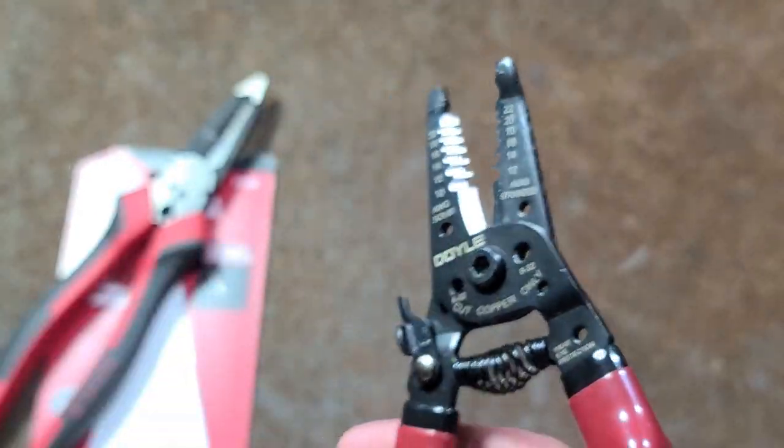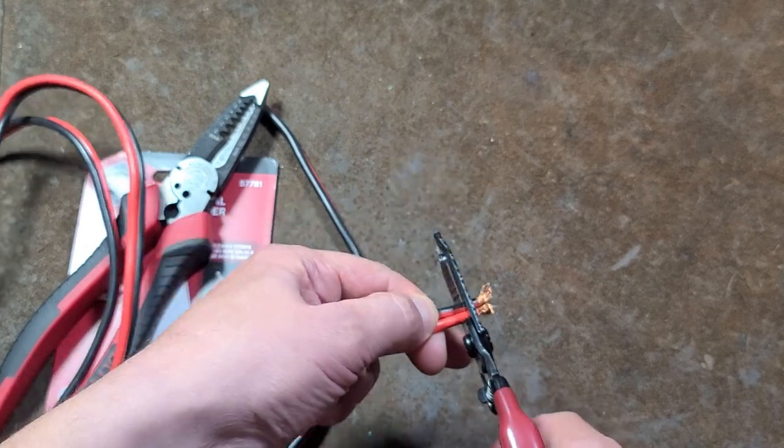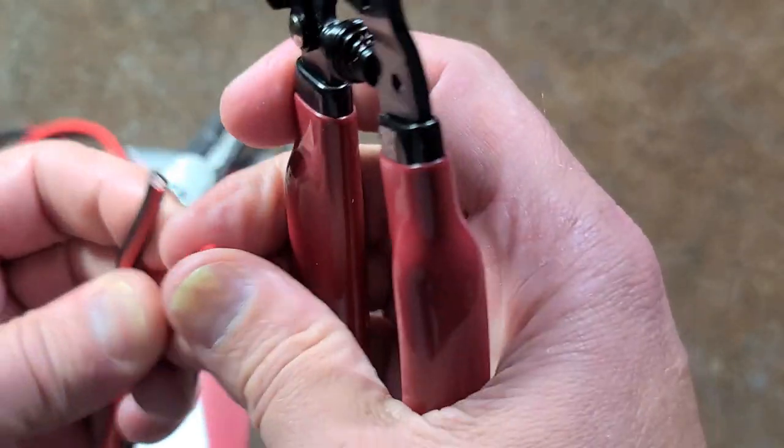They are nice. They do have ground jaws. They do cut, certainly cut wire pretty well. Nice sharp cuts there. And this is some pretty heavy wire.